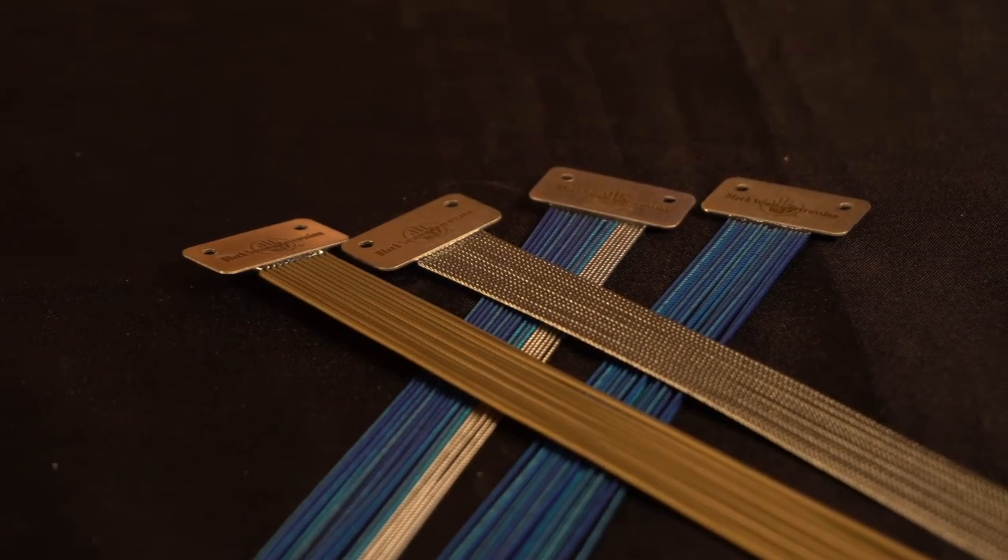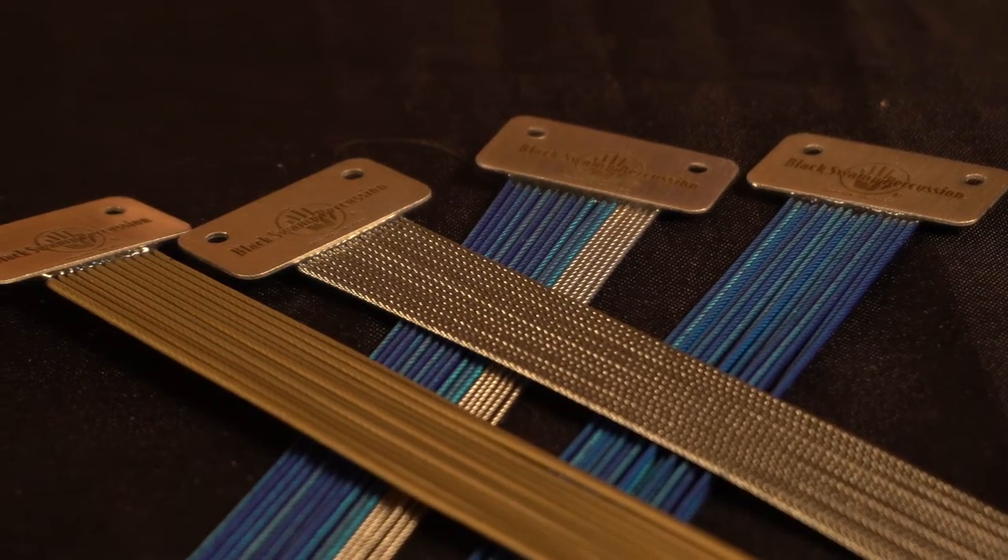Installing a Black Swamp cable on your drum will make for a warmer tone character and decrease sympathetic buzz. Listen to the differences between each model.